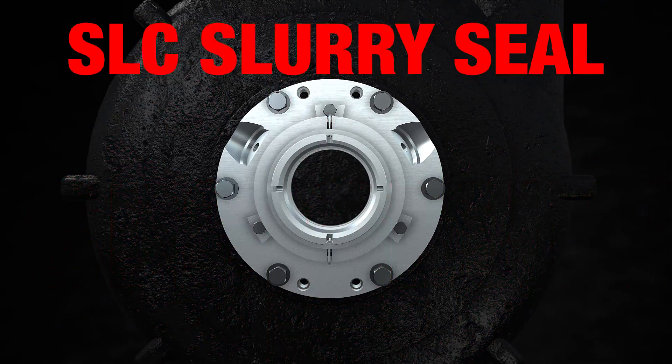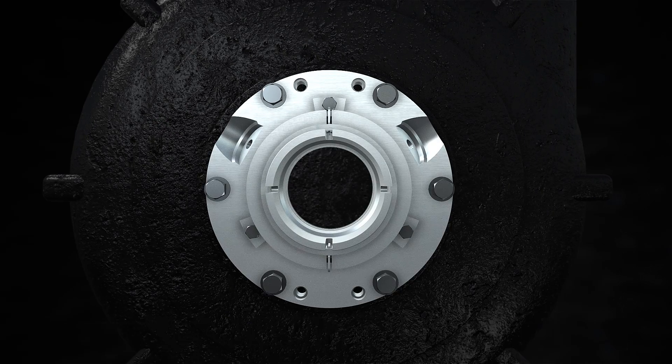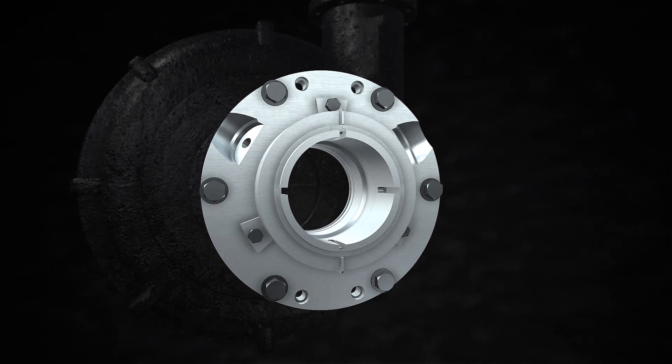That's why we made the SLC Slurry Seal tough. Slurry tough. This heavy-duty single cartridge seal is built for the long haul.